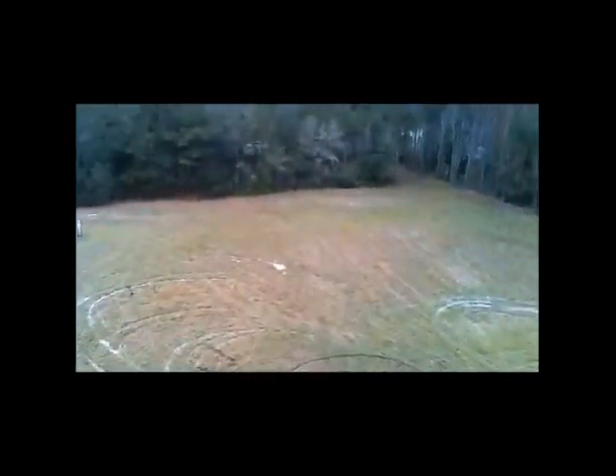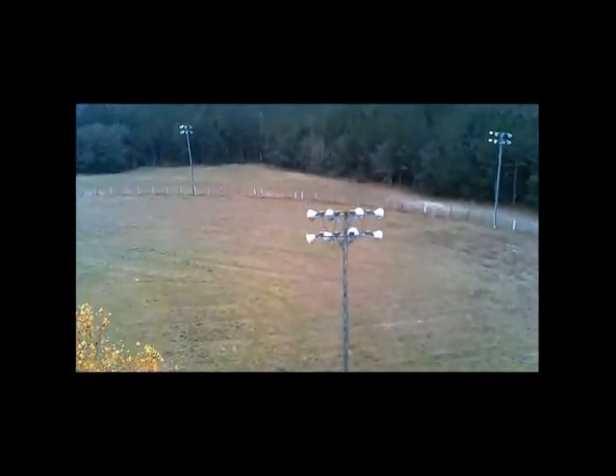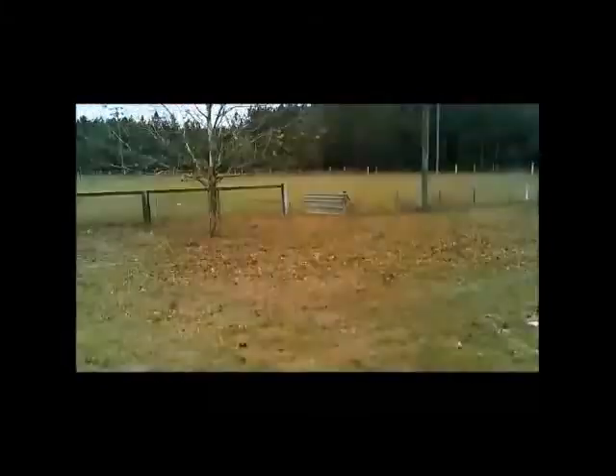Here we can see that I'm turning the drone itself — not the camera — the whole drone just points and shoots. So that's the field, the baseball field, Pop Farms Memorial Field, coming down for a touch-and-go landing from the area of leaves next to that somewhat empty magnolia tree.